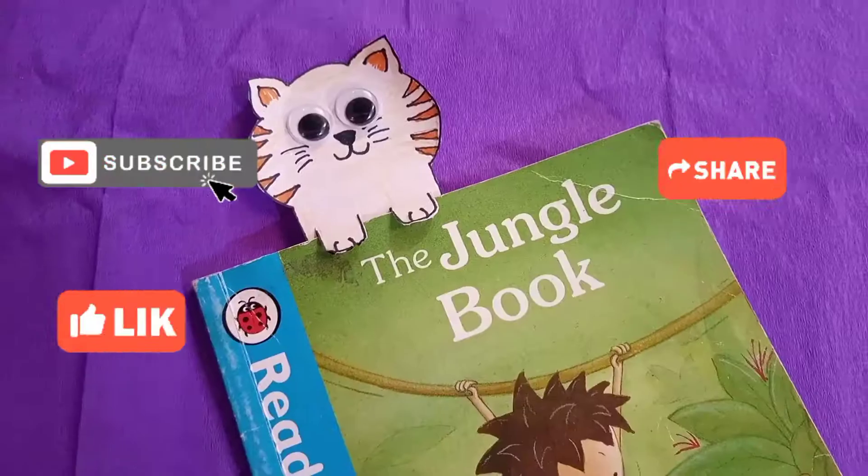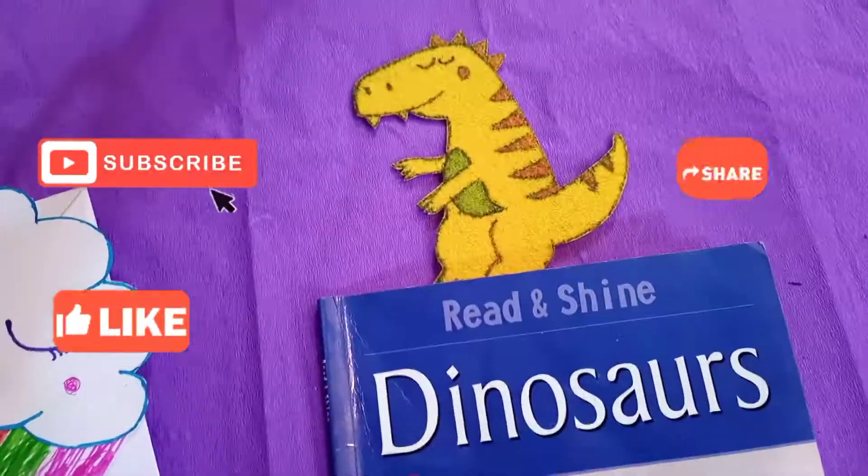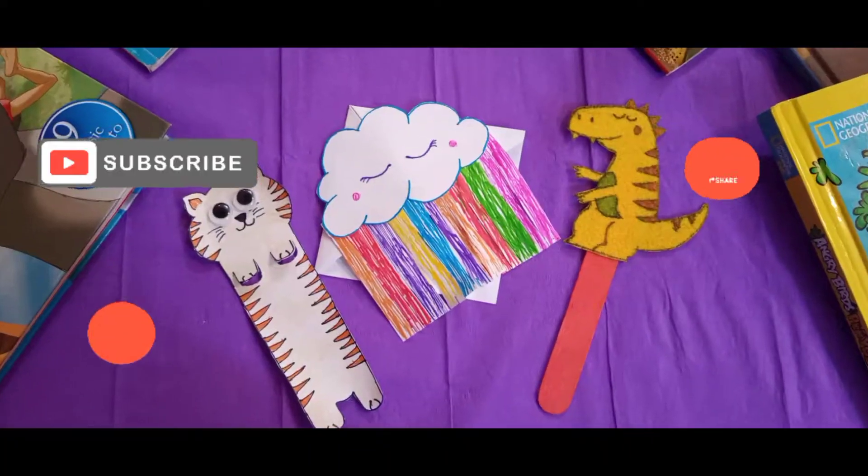Subscribe to my channel and let me know which bookmark you liked. Bye!